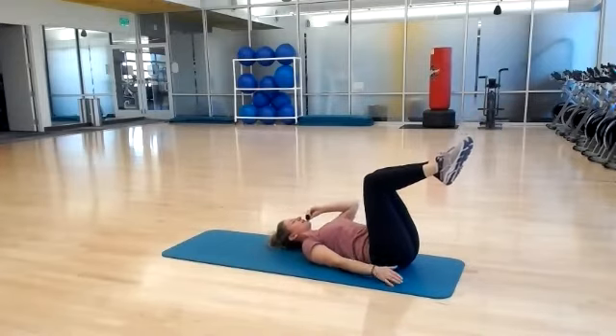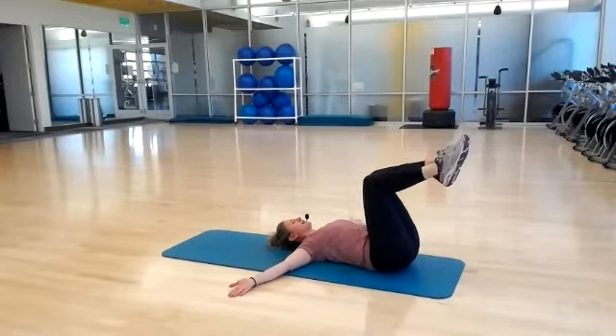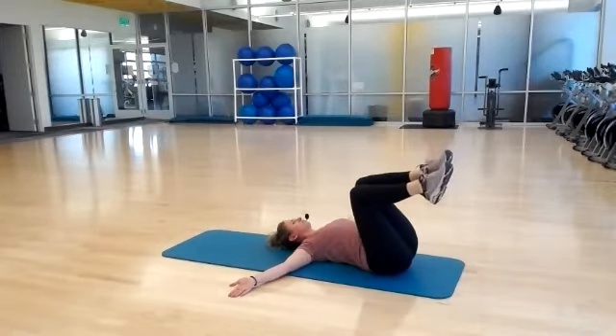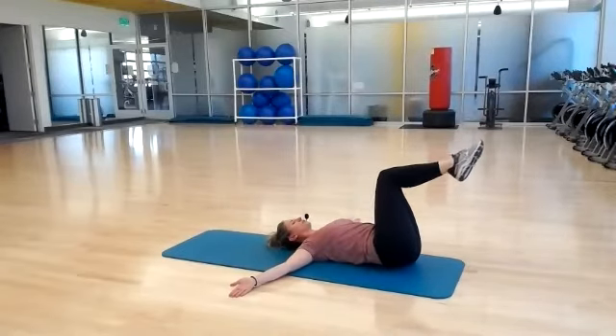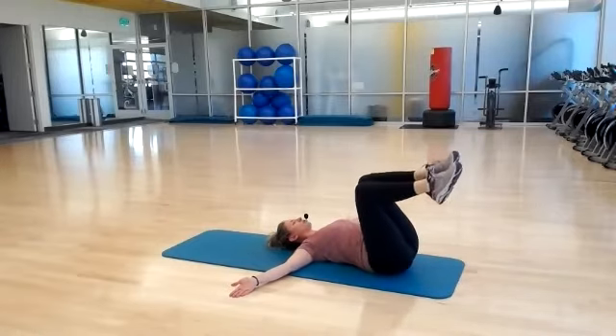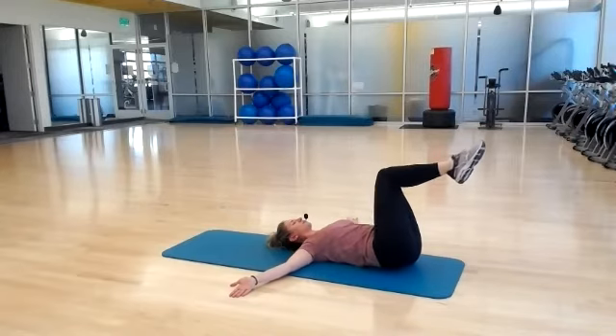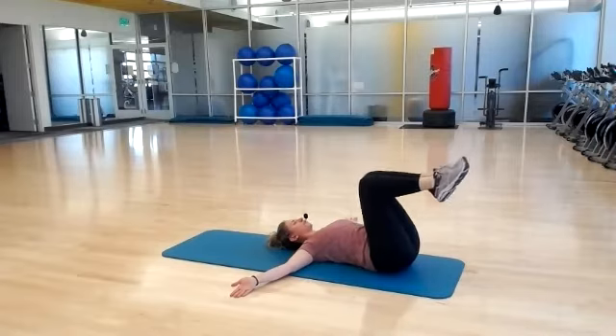Lower your upper body, keep your legs up. Arms go out to a T position, palms facing up — waist whittler. Tilting from side to side. Shoulder blades stay flush against your mat. This is a great one for your spine too. You're controlling this pendulum swing with your abdominal muscles. Ten seconds left. Four, three, two, and one.